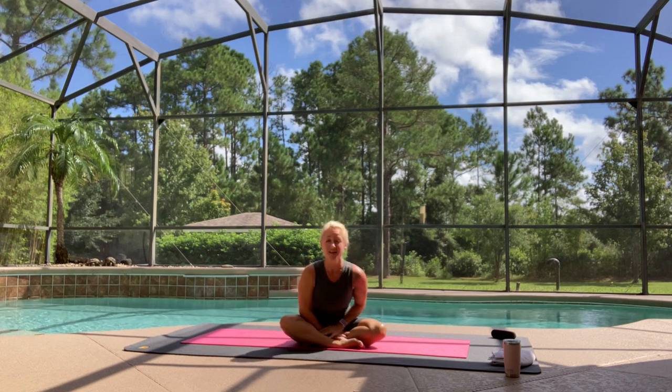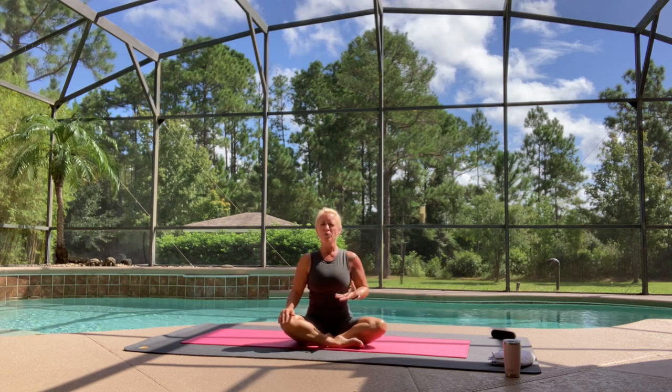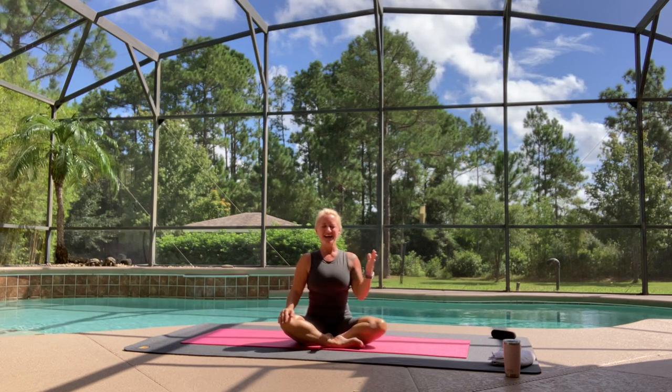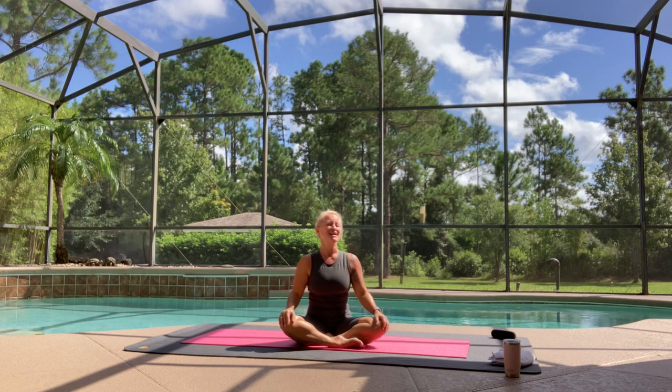Today we'll start with Surya C. I find it a beautiful flow to really warm up and prepare the body. Surya B will come next, and that's got a little bit more juice to it — get the heart rate pumping up a little bit more. And then Surya A to finish off with, which I think starts to bring you back down and really helps to restore the mind and body. Are you game? You really won't need anything except your mat, and if you're outside like me in Florida sunshine, you might need a towel and a drink.